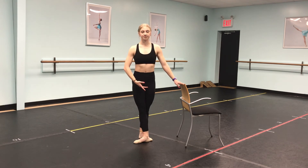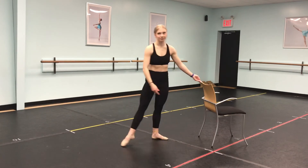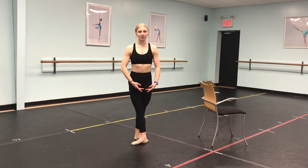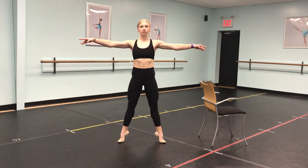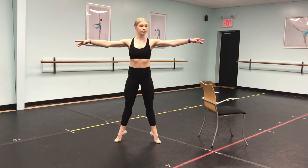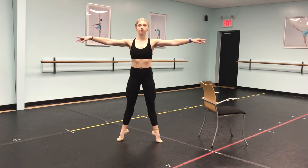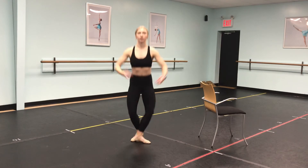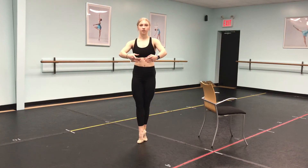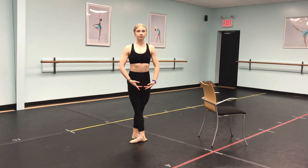Once you get through those combinations, move your chair to the side and we're going to work on some échappés. Step away from your chair and be in fifth. We're going to do sliding échappés: slide open to second and close back in, slide open to second and close back in, slide open to second, close, and sous-sus — hold that. Then repeat: plié and slide to second and fifth, second and fifth, sous-sus. When you do this combination, focus on your chest and your shoulders.